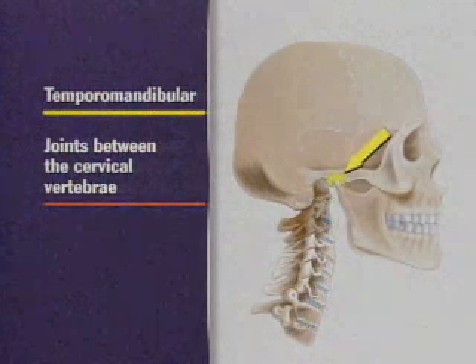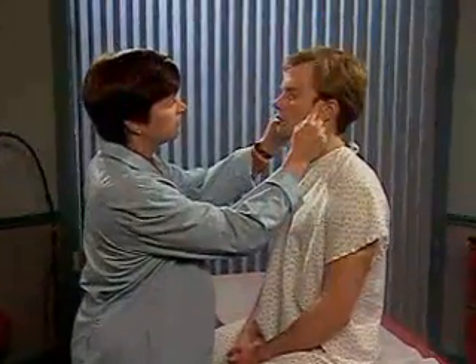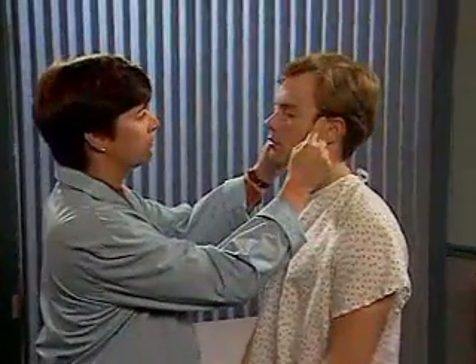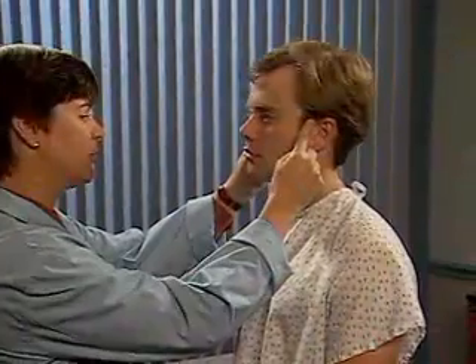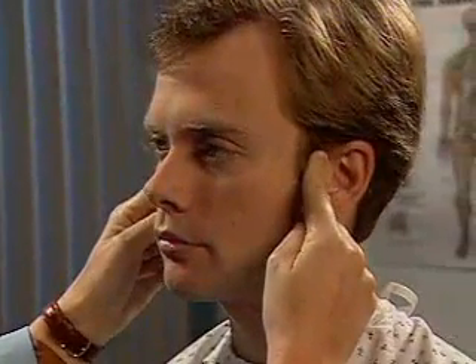Begin the exam by assessing the temporomandibular joint. Place the tip of your index finger in front of the tragus of each ear and open and close your mouth. Then ask the patient to open his mouth. Observe the movement of the jaw, feel for swelling, and note any tenderness or crepitus.